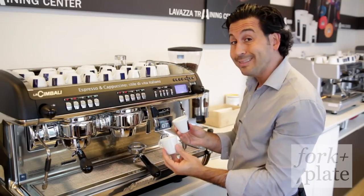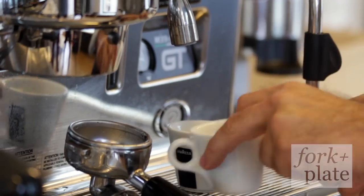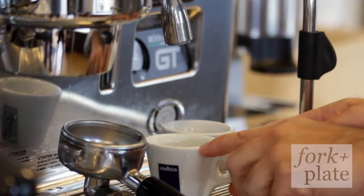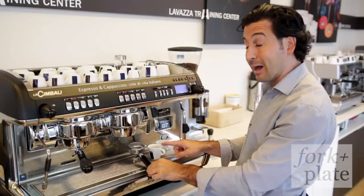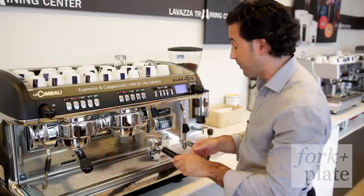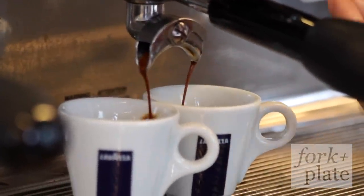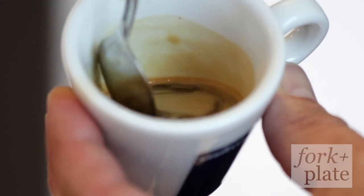Another trick is to preheat the cups. Letting hot water sit in them for a couple of seconds ensures the inside of the cup is hot, and the hotter the cup, the longer the crema will stay. What I'm looking for in the pour is a nice even flow with the crema — not too fast, not too slow — and it should take between 18 to 25 seconds.